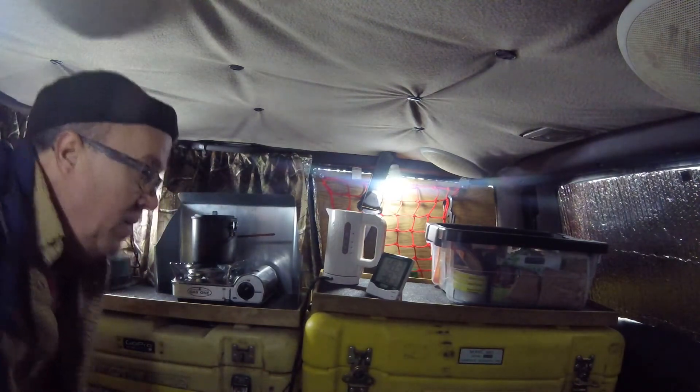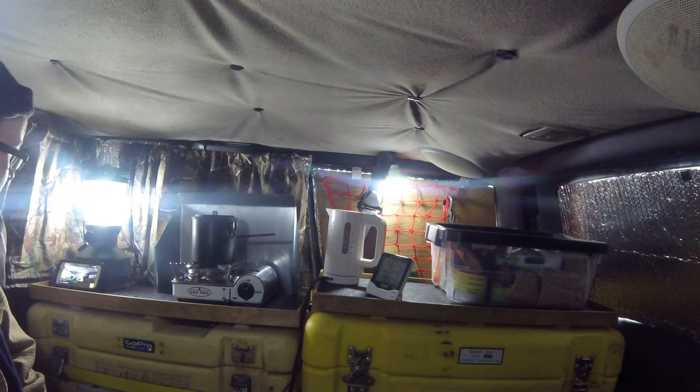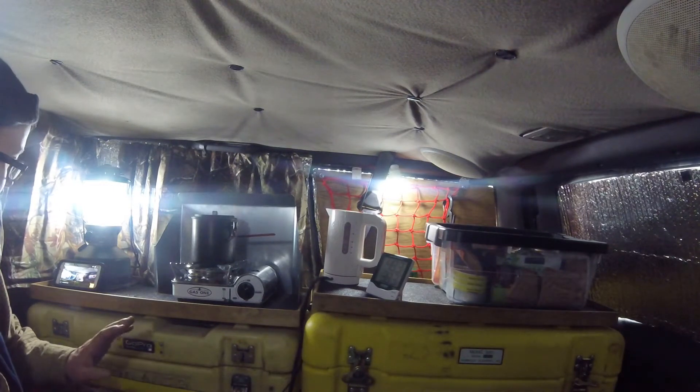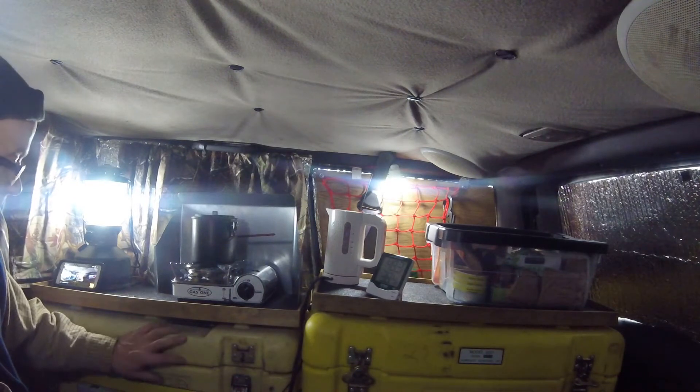Hey guys, how you doing? I just wanted to talk about a couple subjects today, and most of it involves my solar generator that I have here in the Jeep.